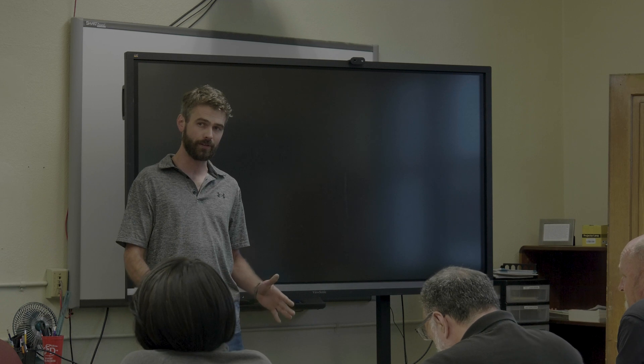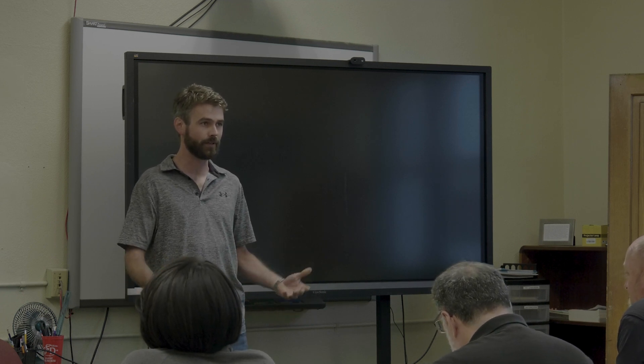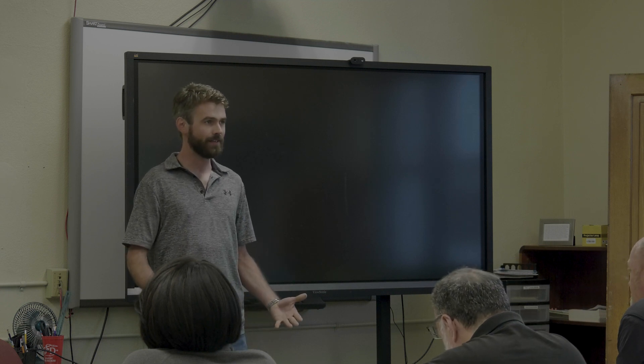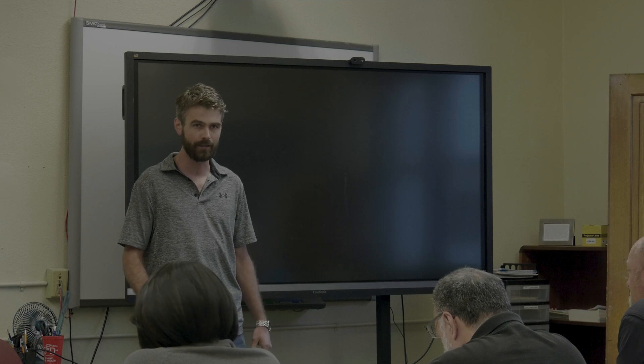Definitely be careful who you call, because there are guys that might not know everything. Even some bigger companies might have guys that are great, but they're not experienced with box gutters — they're kind of a specialty system in this area and the northeast, kind of a dying trade.